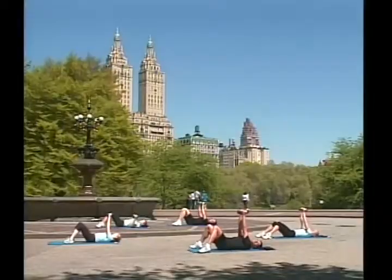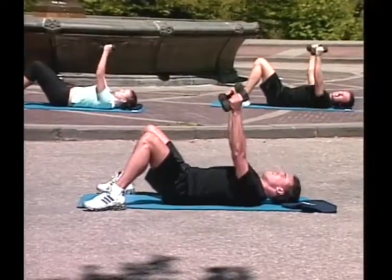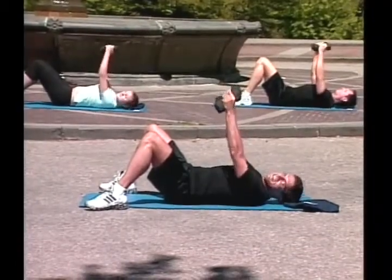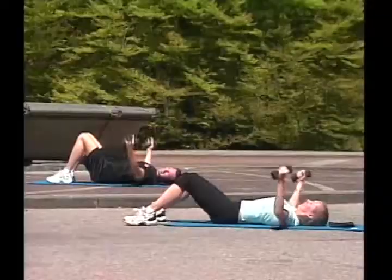Ready to fly? We are from New York. Go! One, good! Two, three, four, five. Great job! Six, beautiful day today. Eight, nine, ten.